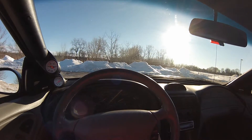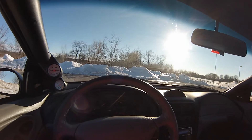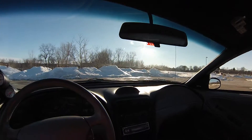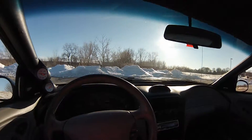Turn the car on — starts right up. You can hear the revs from inside.